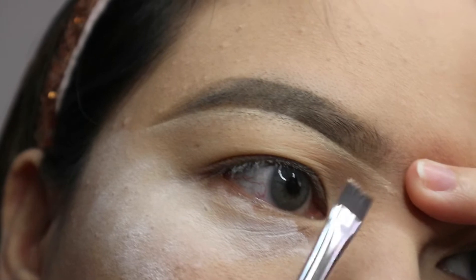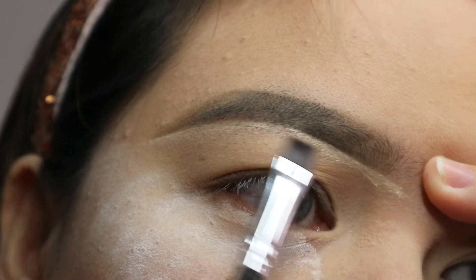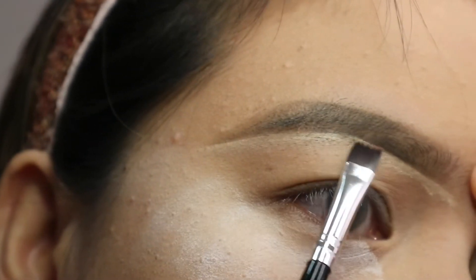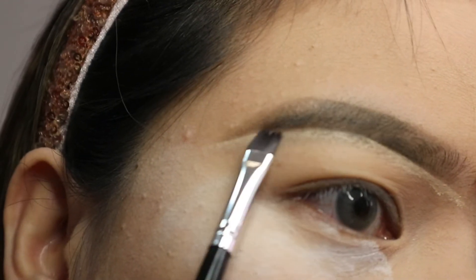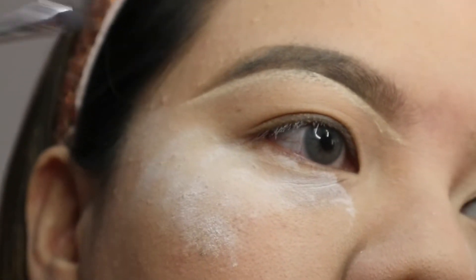I would suggest that you get a flat shader brush — it gives you better control and helps you make that perfect edge to clean up your eyebrow.